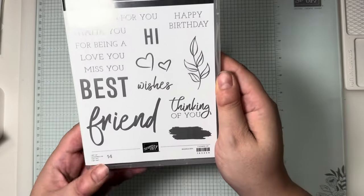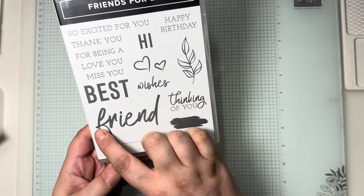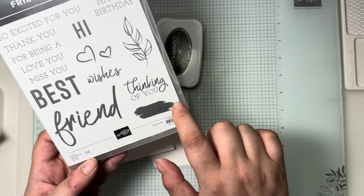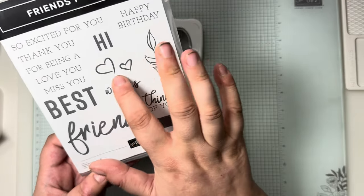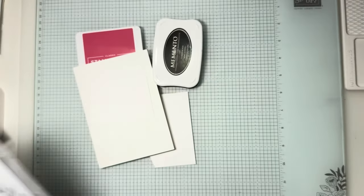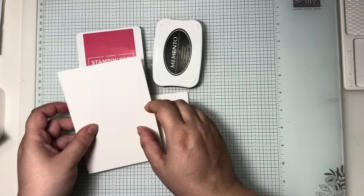I've already chosen the stamps I'd like to use: there's this big 'friend' here, this little blob, the hearts, and the wording 'happy birthday'. I've already got these mounted onto my block.